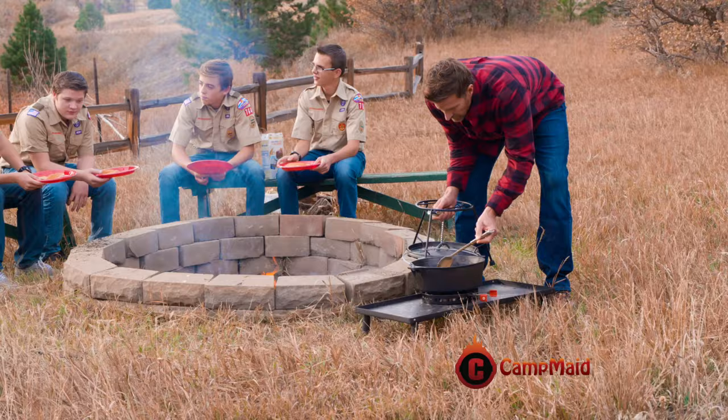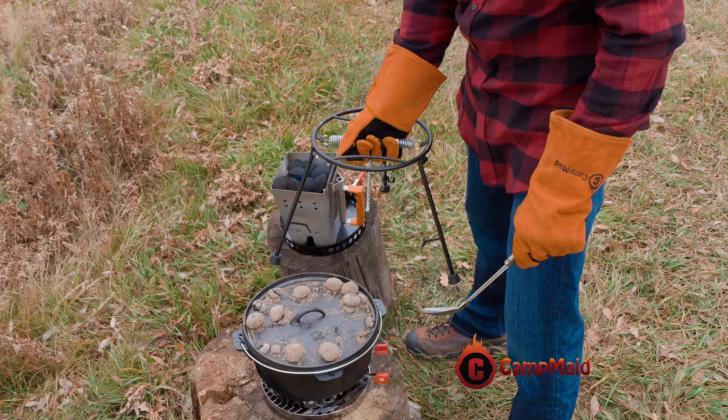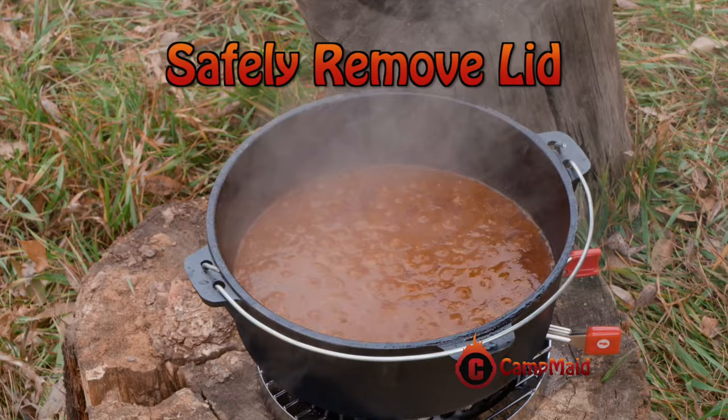Cooking outdoors with cast iron makes delicious meals, but handling that hot lid can be dangerous and messy. With Camp Maid's tools, safely remove the lid without the coals falling off, then set it down, suspend it off the ground.